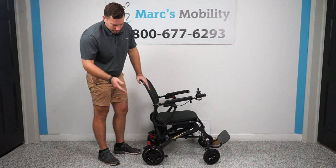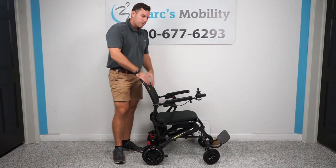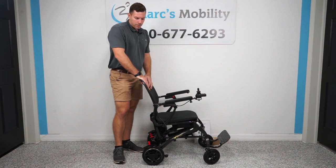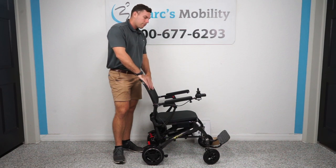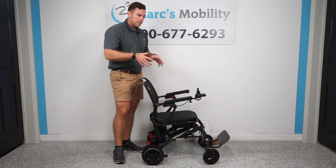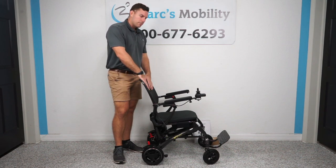The 300 pound capacity, nine miles on a full charge, 3.7 miles per hour — which is about double the walking speed — makes this a great unit for people that just need to go into grocery stores, theme parks, things like that, but are going to stay on hardtop surfaces.